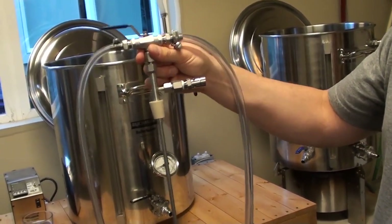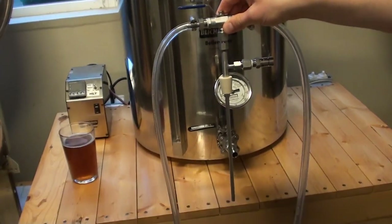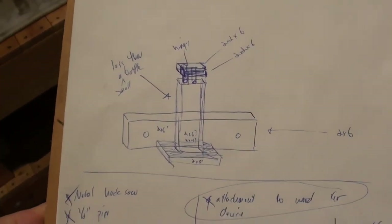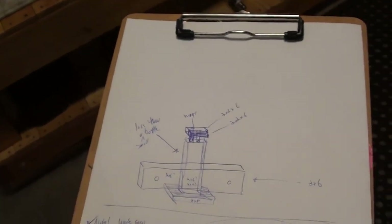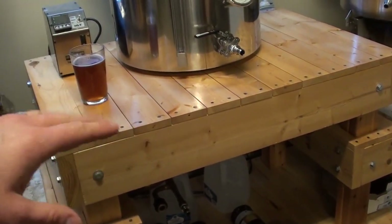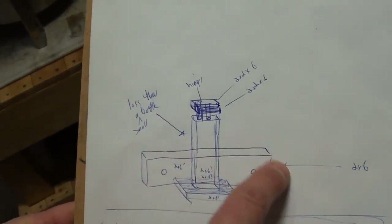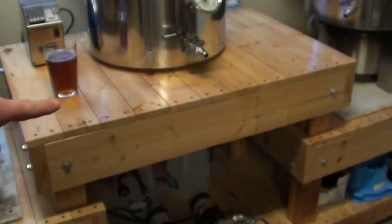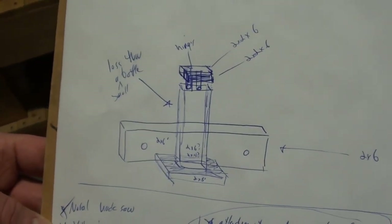This is the device that's going to be mounted to the bottling station we're going to build, making it easy to bottle beer. Here's the sketch that highlights what we're going to build. We're going to use the frame of the existing brew stand as the basis. We'll take a 2x6 and mount it onto the brew stand using bolts and wing nuts so it's easy to put on and take off.